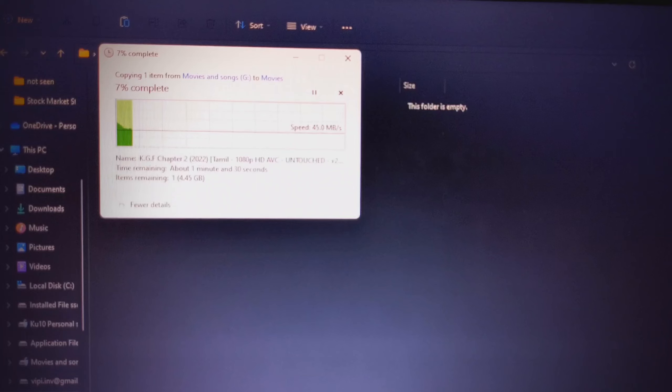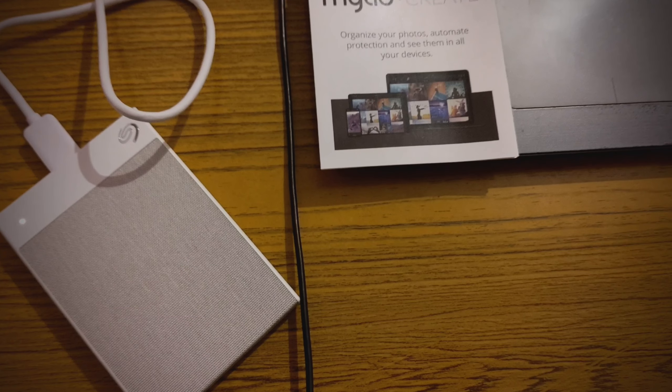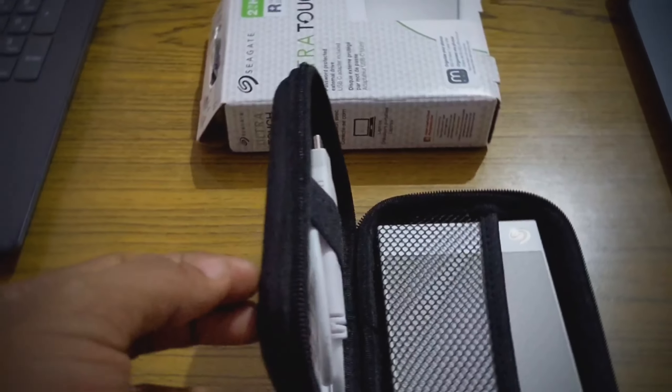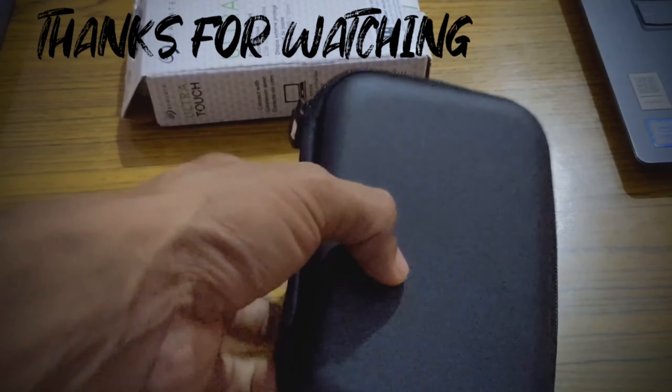While checking my copy speed, I am getting around 60 Mbps. So these are the things — anyway, thank you for watching, thanks!